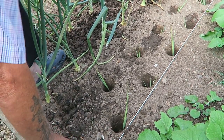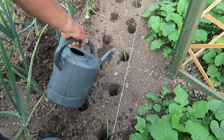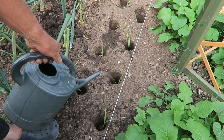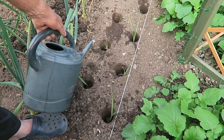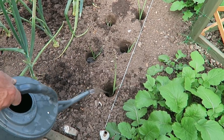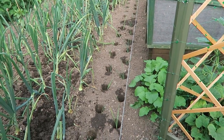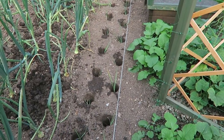Once they're in the holes, just dropped in like that, then I just water them in. I've done all those up there — it's just a case of enough soil or washing with the watering to get them going. I should do this for two or three days and then leave them to get on with it. That's two rows of leeks in — no problem.